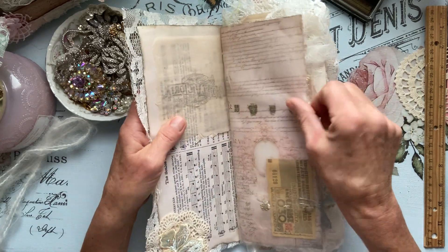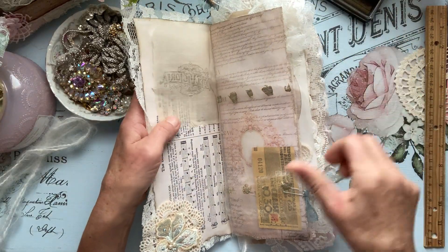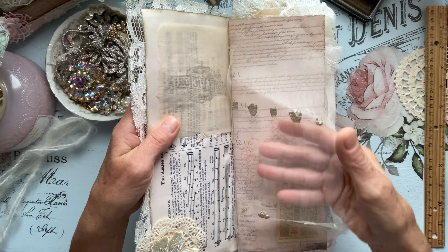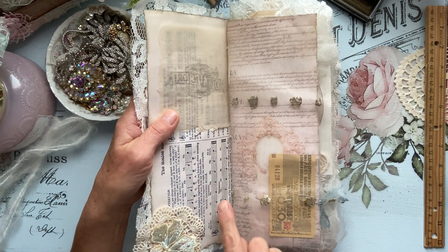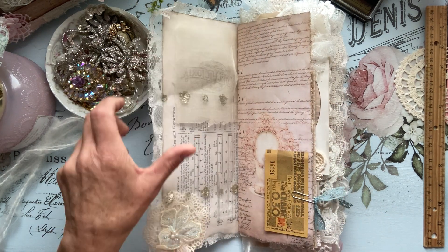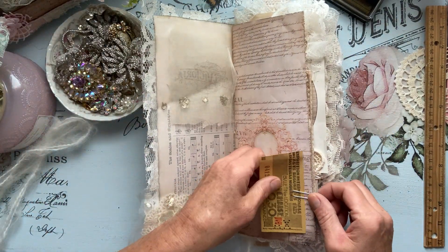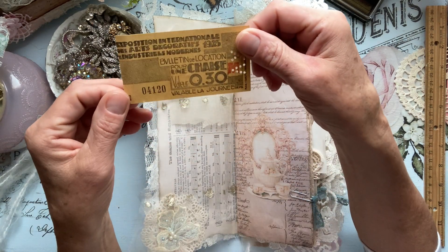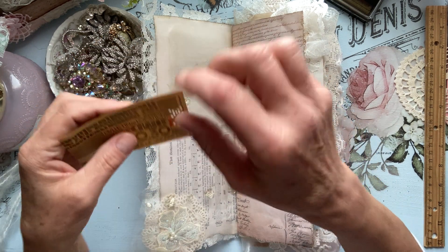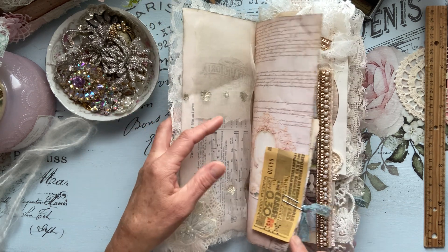And then we have this beautiful piece — this beautiful sheer fabric here. Here is a page and it is in gold — it's so pretty. And then here is Doreen's beautiful digital. And then I added a vintage ticket to the ballroom. I just thought it was so cute — great addition.